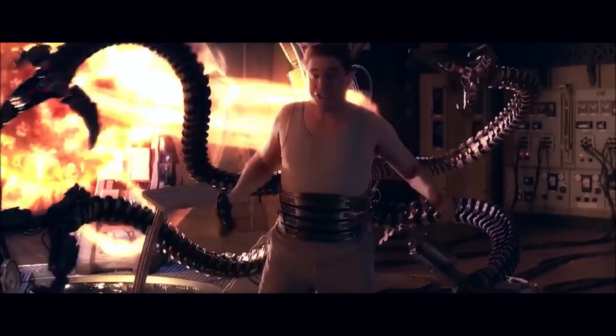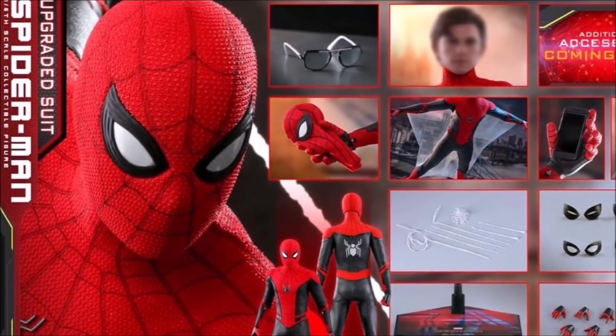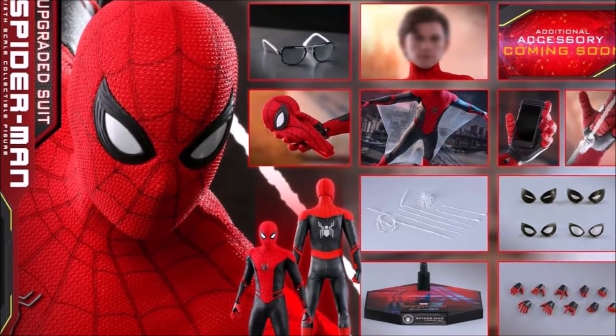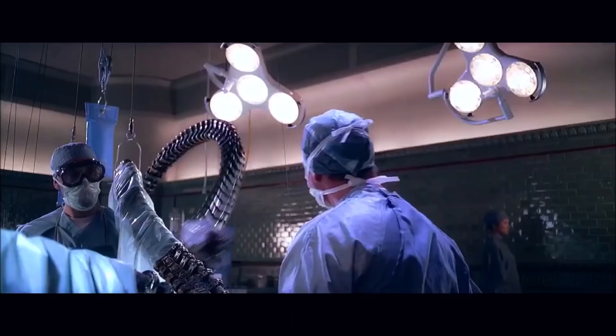We are giving away a Spider-Man Far From Home highly detailed Hot Toys figure. To enter, all you have to do is like this video, subscribe to the channel with notifications on, and let me know in the comments down below which of the three Spider-Men you are most excited to see out of Tom, Toby, and Andrew. Now let's continue on.